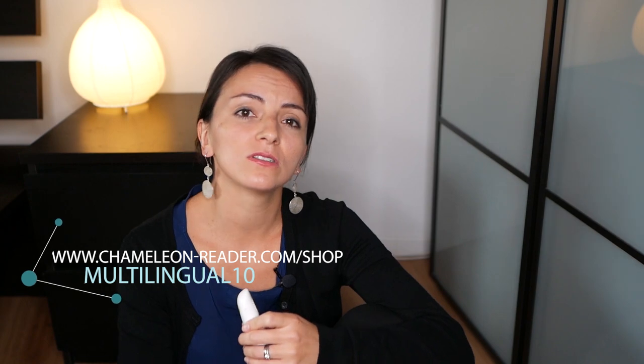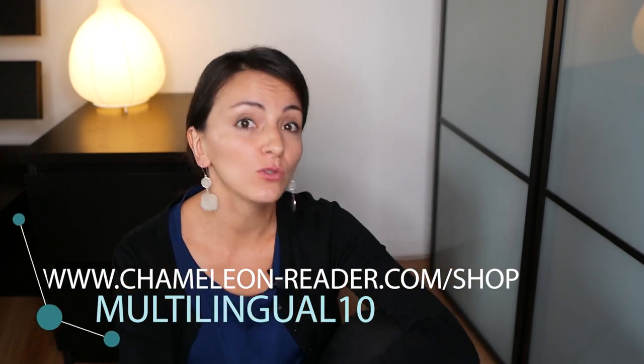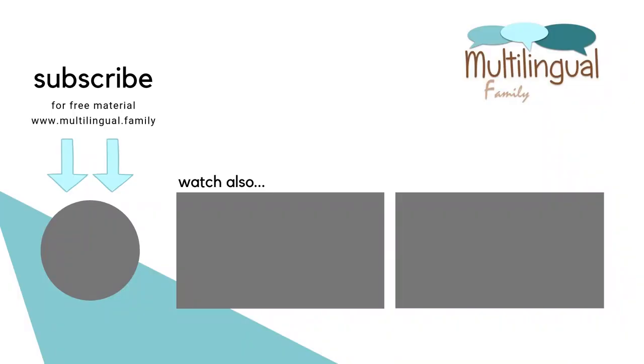I'm still working on it and I'll tell you in future videos how it goes. Now for all of you still watching, I have a free coupon for you. If you are interested in this tool, just go to the website www.chameleonreader.com — I'll link it in the description below — and add the promo code multilingual10. By doing so you will get a discount of 10 euros on your next order and possibly some freebies. Additionally, you would be supporting this channel. Thank you! Many thanks to Joey for this wonderful tool that is suited for monolingual, bilingual and multilingual children. And thank you also for watching this Chameleon Reader review. Give me a thumbs up and subscribe. This was Multilingual Family — keep on doing a great job, and talk to you soon.